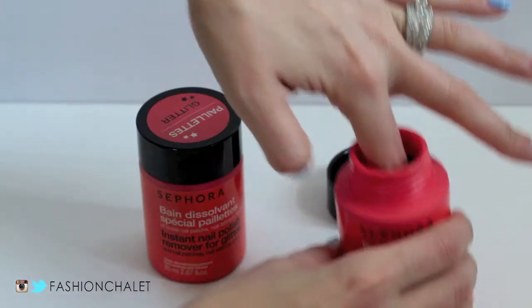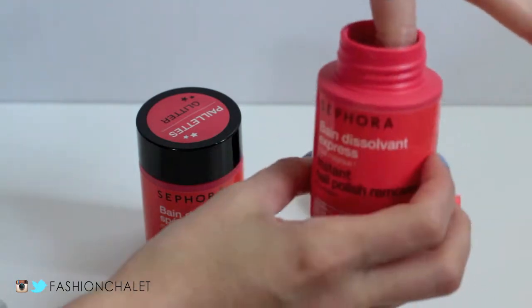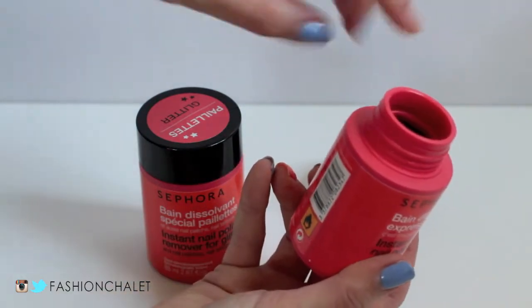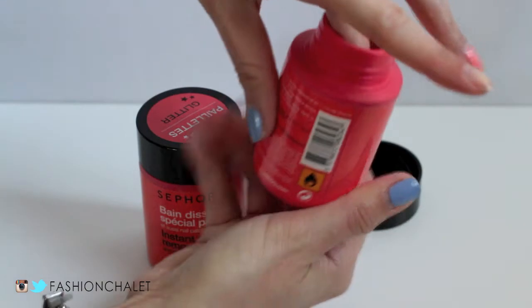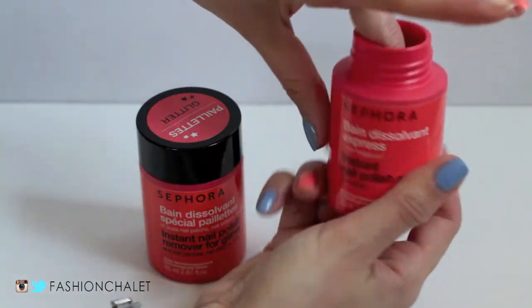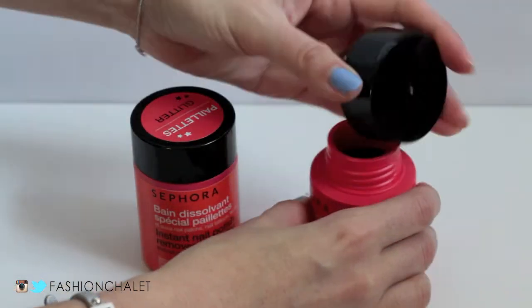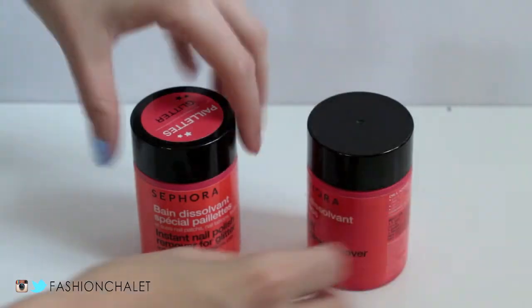All you have to do is twist open the cap, twist your nail polish finger inside several times, pull it out, and your nail is clean. This only takes less than a couple of minutes to do an entire hand. I switch over to the glitter one for my nail polished accent finger that does have some glitter in it, and it removes it just as quickly, just as swiftly.